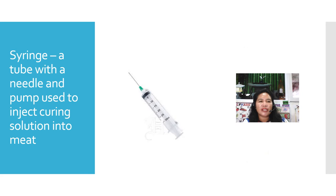The next one is the syringe. It is a tube with a needle and pump, used to inject curing solution into the meat.